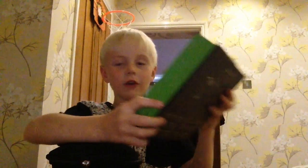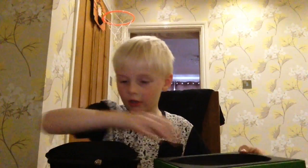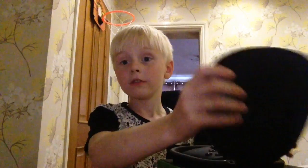I'll show you the side of it — it's pretty cool. It's got an Xbox One sign on it. And let's open it and see the controller.